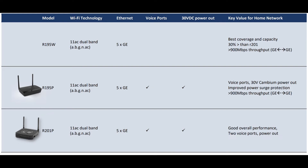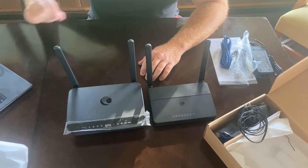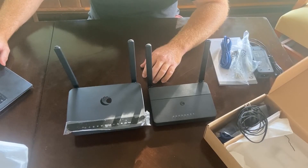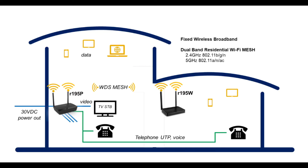What I've seen is about a 30% range increase, and that's pretty consistent with what Cambium says. One of the neat features of this product is that it supports WDS mesh. Cambium included a picture showing how this would be initially set up, hooking up to video on one of the Ethernet ports and an ATA port if you want to do SIP traffic or general phone. What's exciting about the R195P is that these support single-hop mesh with each other — this unit can provide a mesh uplink to the R195W that's halfway through the house or around the other side, to extend your coverage and still have a complete managed solution.